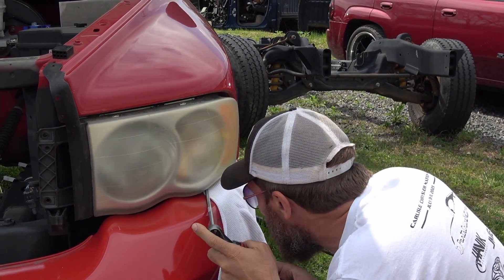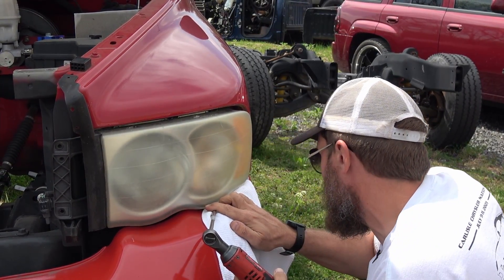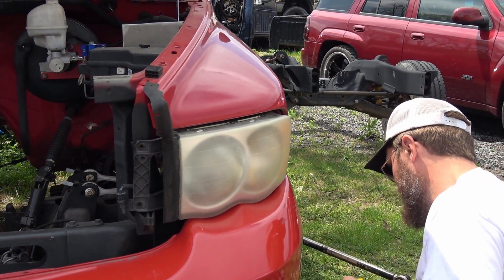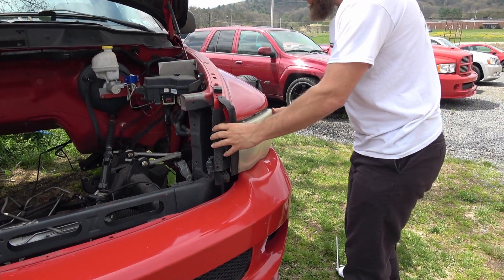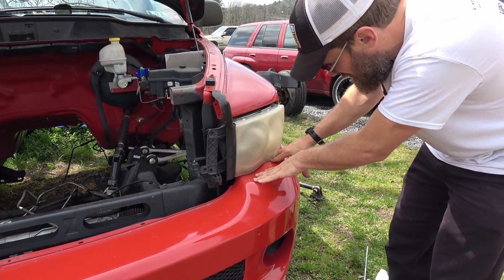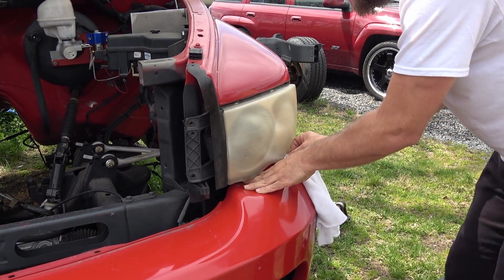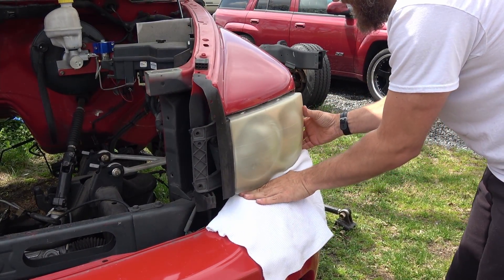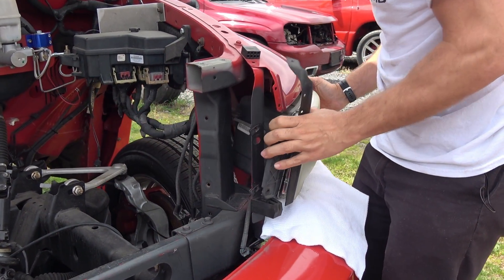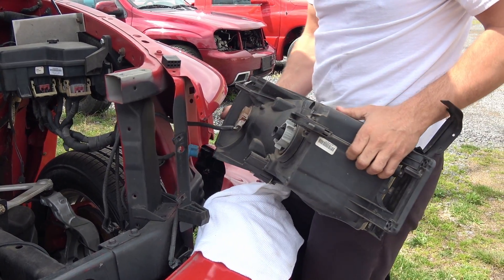We drop the socket behind the headlight. At that point, there is one clip in the back that holds it in, so you will need to pop it out — I've already had mine popped out. You're also going to want to make sure the front bumper is low enough that you can get the assembly out — it is a little bit of a tight squeeze. Put the rag back up here to prevent scratching the front bumper. Headlamp is out.